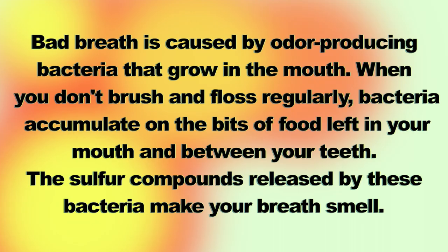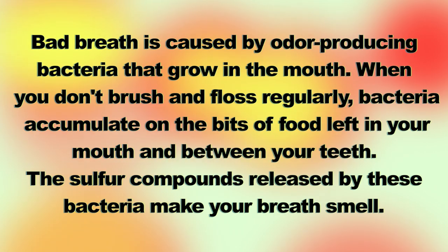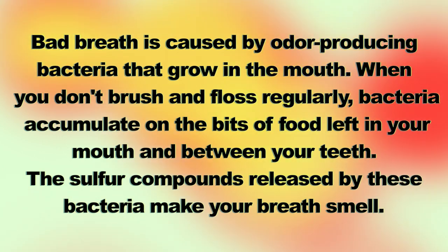Bad breath is caused by odor-producing bacteria that grow in the mouth when you don't brush or floss regularly. Bacteria accumulates in the bits of food left in your mouth and between your teeth, and the sulfur compounds released by these bacteria make your breath smell.